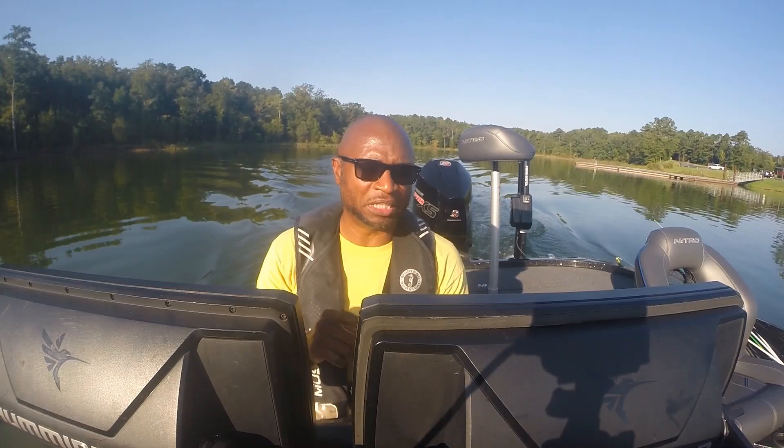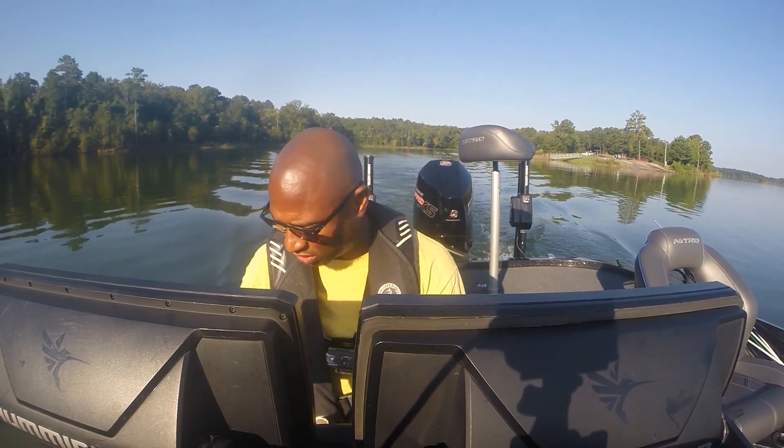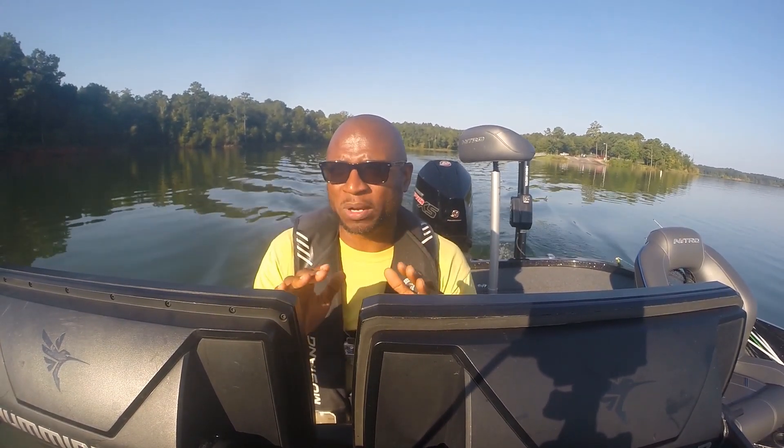As usual, the first thing I do is always get my unit set up. I'll go ahead and set my LakeMaster chip on the lake I'm at, which is Lake Russell. I'll check the water level — you go to Google and search the lake name plus water level. For this lake, the water level is sitting at point two two feet below full pool, so basically you can go ahead and set your units at zero feet. Let me go ahead and show you how to do this and then let's head on out.